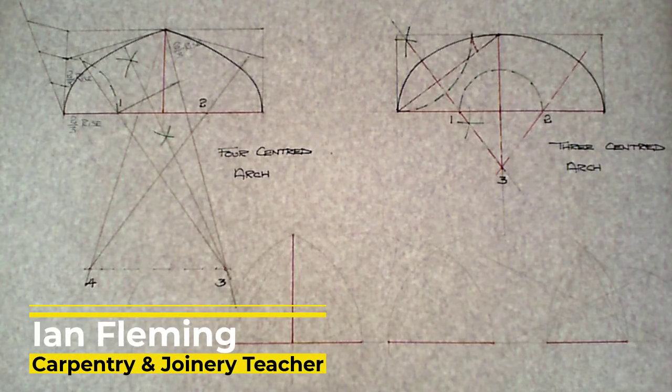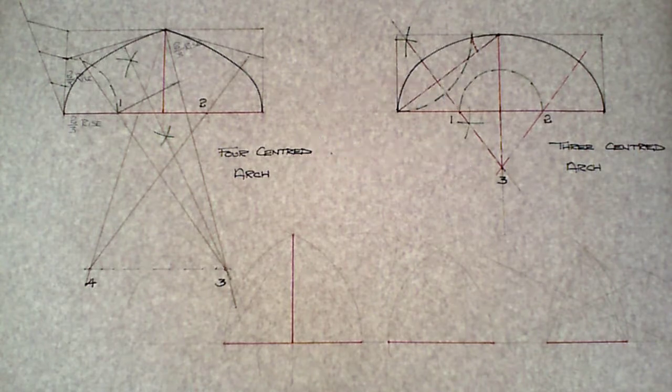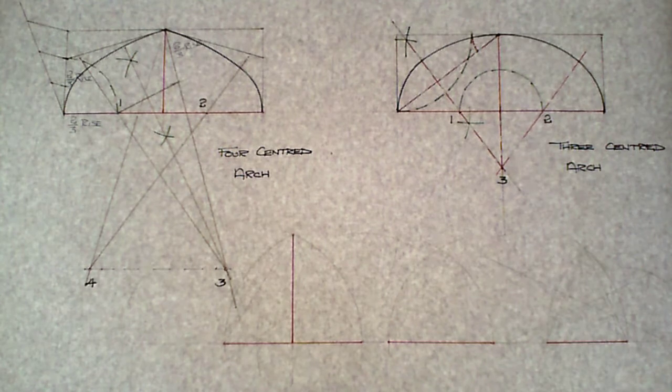In this video I'm going to show you how to draw three different types of gothic arch. The position for these three arches is going to be on the same sheet as the four-centered arch and the three-centered arch which we have just drawn.